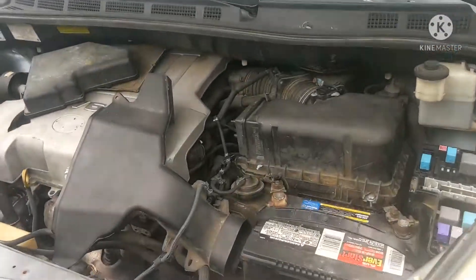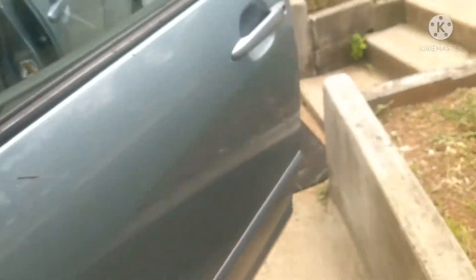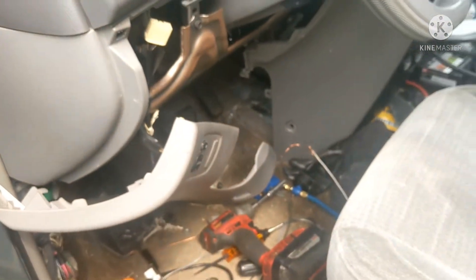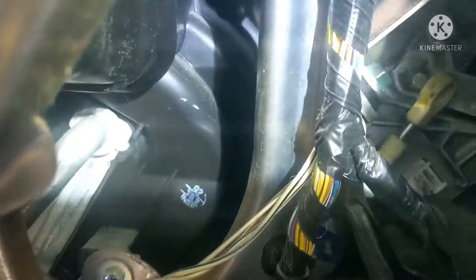2007 Toyota Sienna — the owner replaced the starter and it still didn't start, so they called me to come and check it out. I took all this apart to get to the shifter cable, and next thing you know I came to the shift linkage right there.